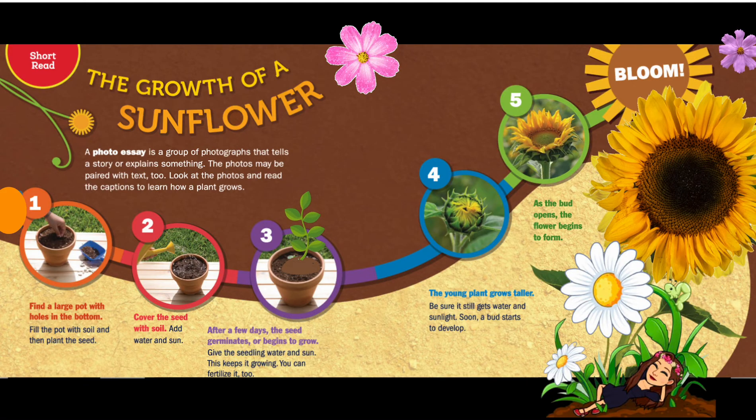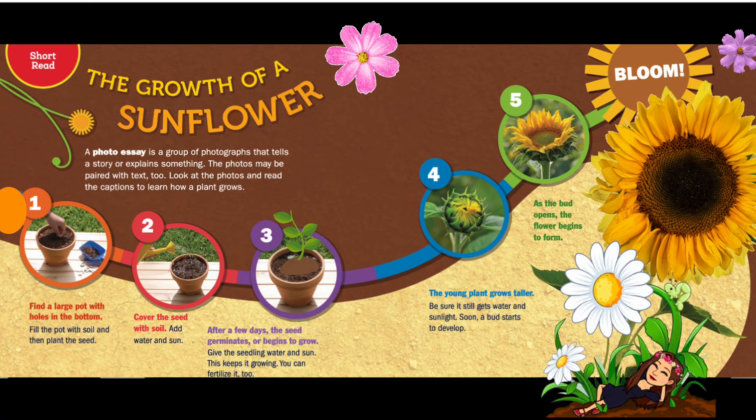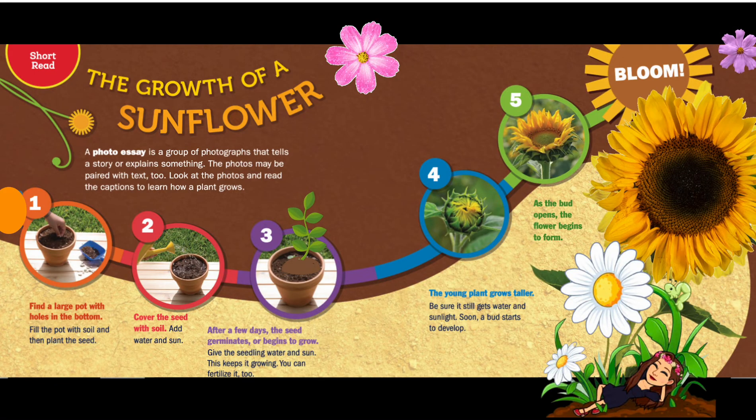Step three: after a few days the seed germinates and begins to grow. Give the seedling water and sun — this keeps it growing. You can fertilize it too.